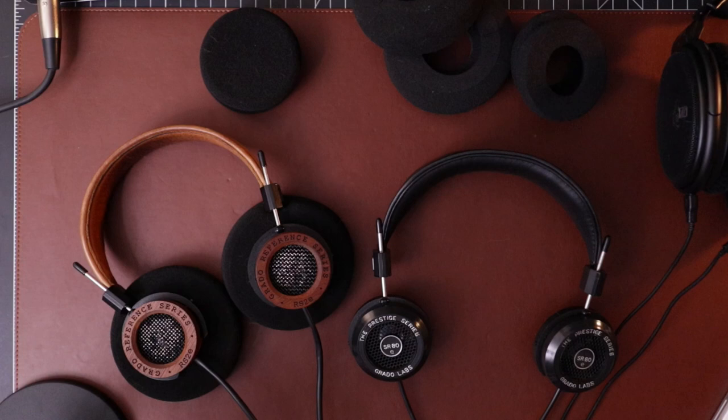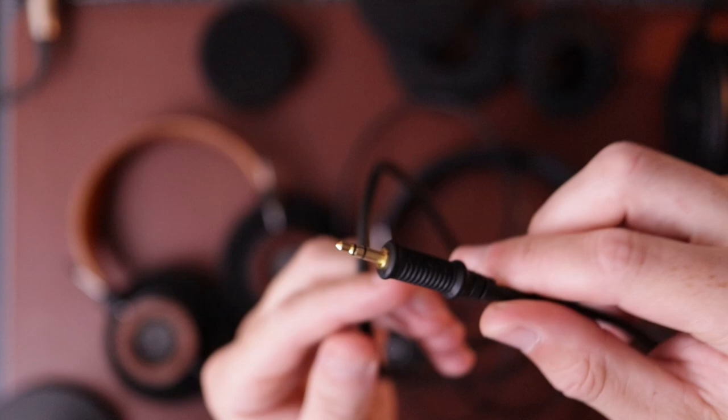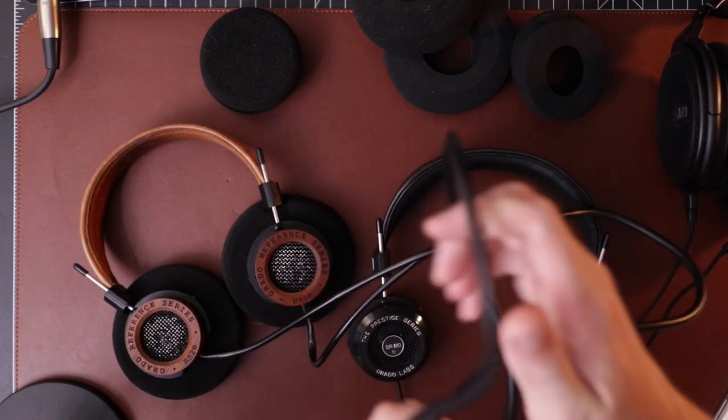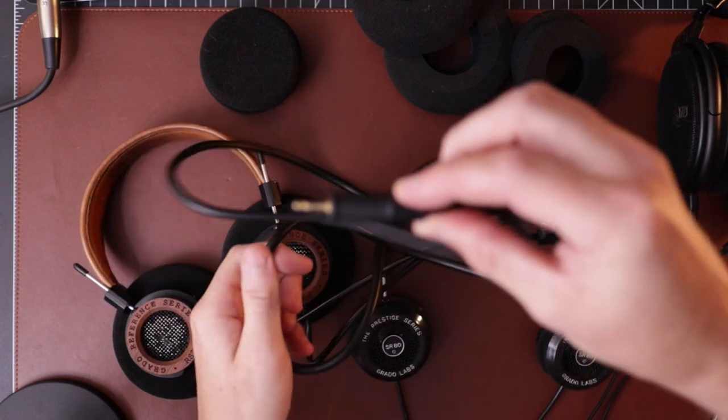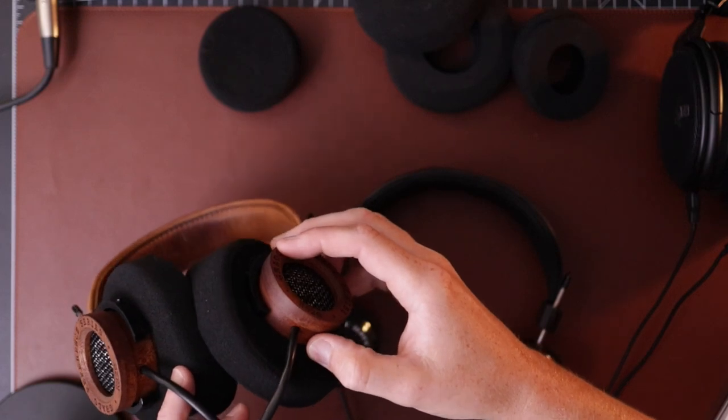They both have attached cables, which is kind of a bummer. It's just a typical 3.5mm with a little adapter to go to quarter inch. The RS2E has a chunkier cable, but I actually see that as a downside. It's bigger and thicker — you can see the difference here. It's just such a big, heavy cable for a lightweight portable headphone. I bet it accounts for like half the weight of the headphone. I'd rather see a detachable cable, maybe even something like an MMCX IEM cable, so you could have something short for portable use and swap it out for balanced.